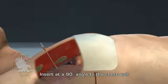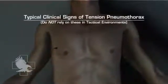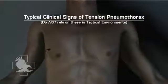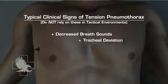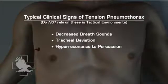A presumptive diagnosis of tension pneumothorax should be made when progressive respiratory distress develops in the setting of torso trauma. In tactical environments, one should not rely on typical clinical signs such as decreased breath sounds, tracheal deviation, or hyperresonance to percussion, because these signs may not always be present.